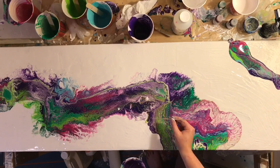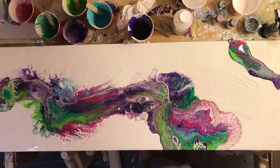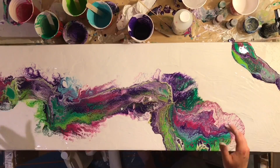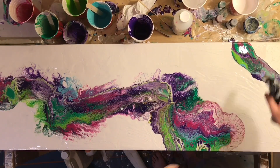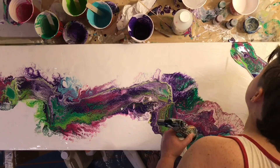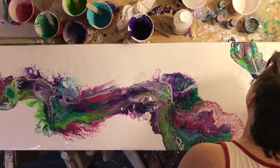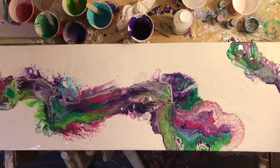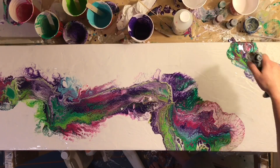I tried to balance out the composition somewhat by pouring that corner there, but it didn't really work out that well — mainly because I didn't have enough white on the painting, and it just ended up looking a little weird.